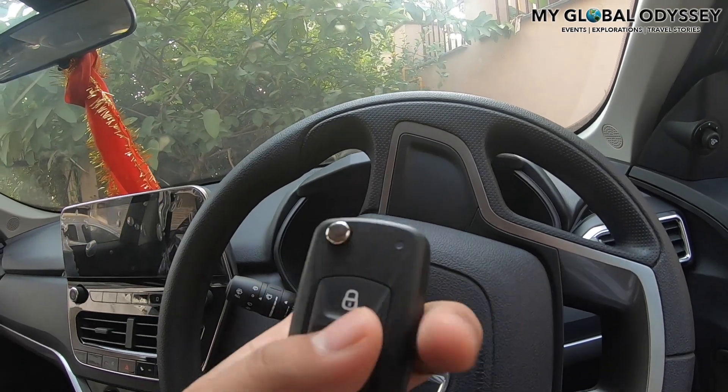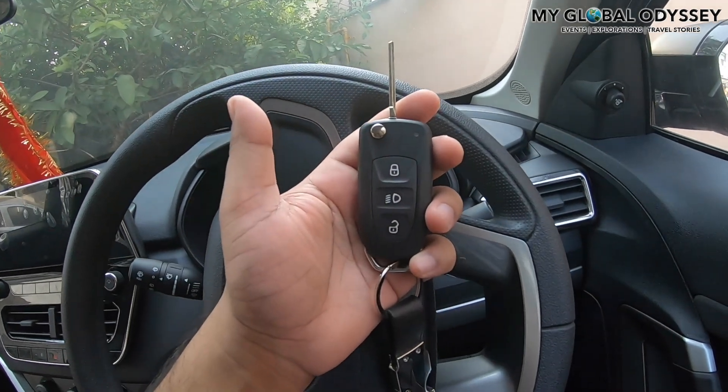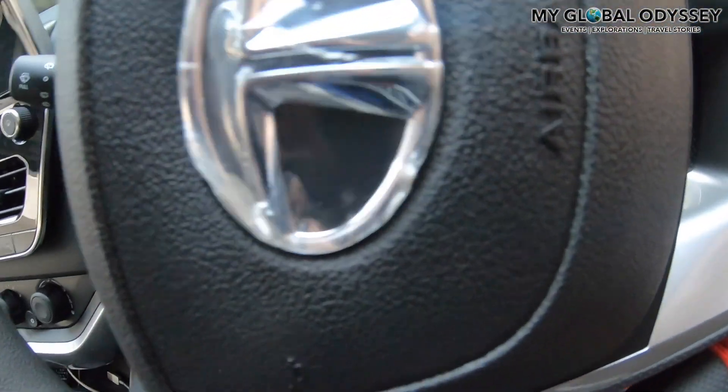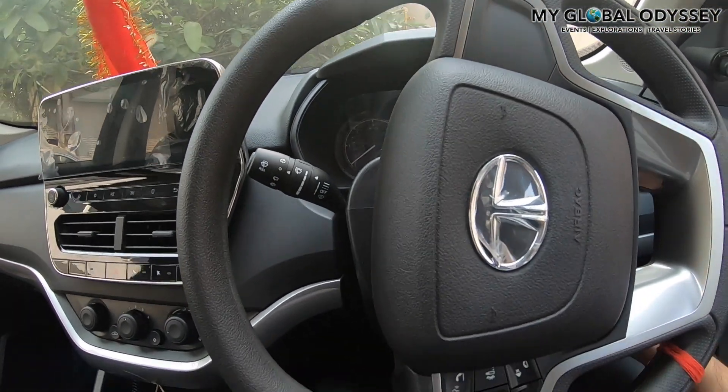This is the key. Now let's switch on the car — you have to press the clutch first and then you can start it.